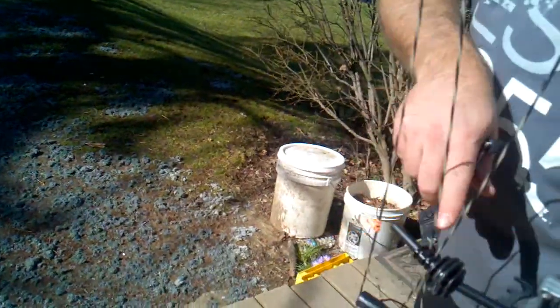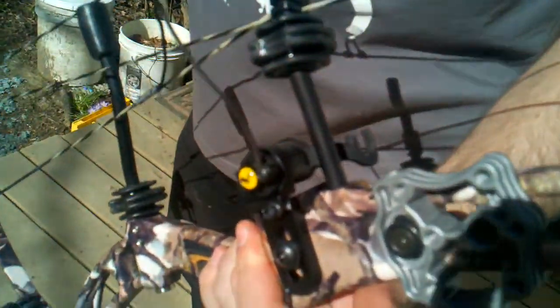I noticed this bent cable guard — I don't know if you can see the bend in it there. It's designed to give you some cable clearance and take some of the stress off the cables as they come back.